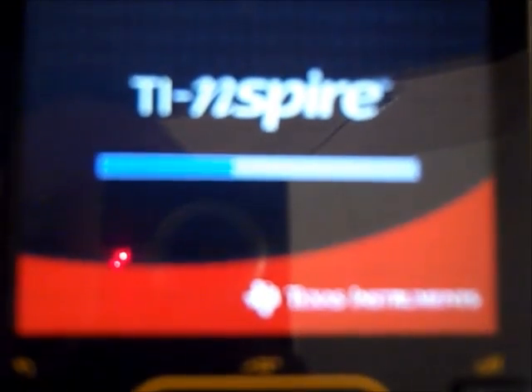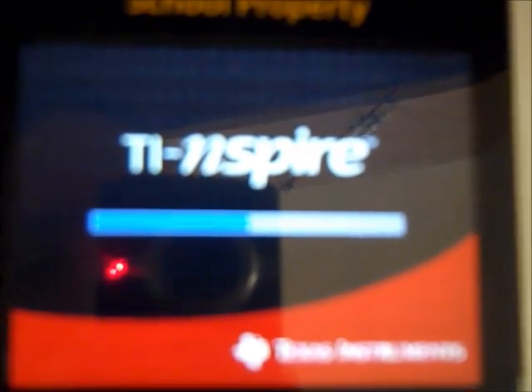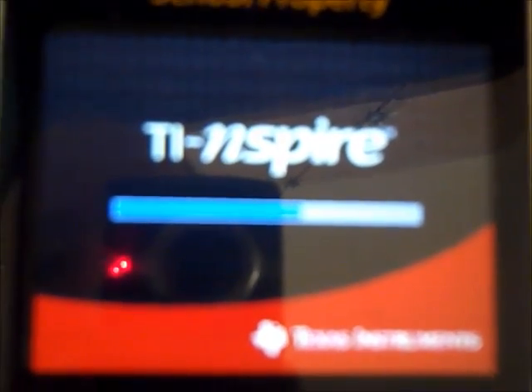If we go to documents, we get down to choice nine, which is press-to-test. Press enter, and here at the top, option one: exit press-to-test mode. Press enter. And what happens — the calculator is now rebooting, and rebooted — the calculator will be out of press-to-test mode.